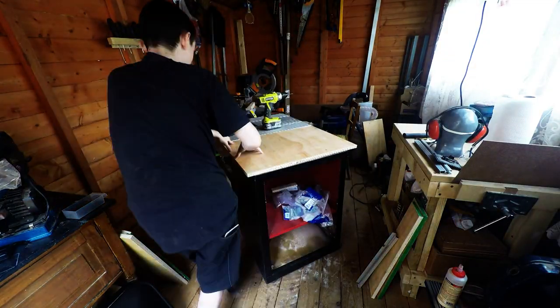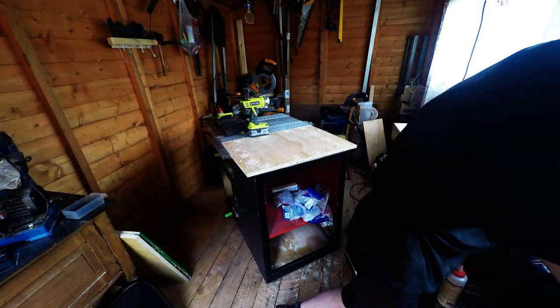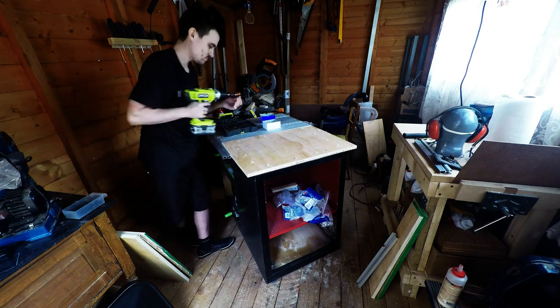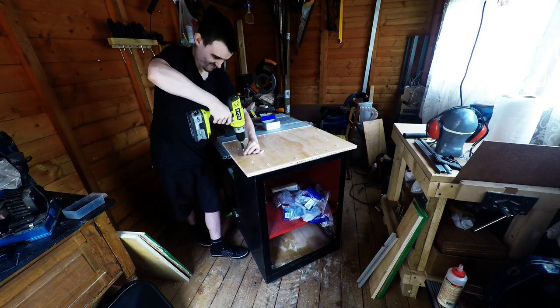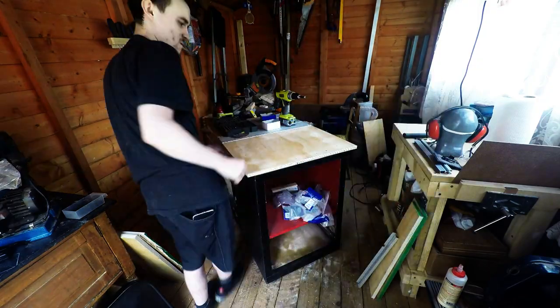I mounted the Evolution Fury table saw to the cart and then made a start on attaching the plywood top. It's a bit lower than the actual metal top at this stage because I'm going to be adding some hardboard to the top that I got from ukflooringsupplier.co.uk.